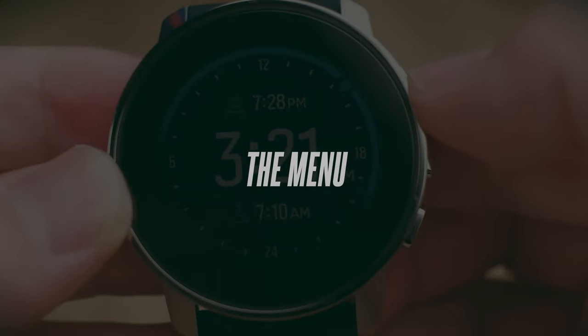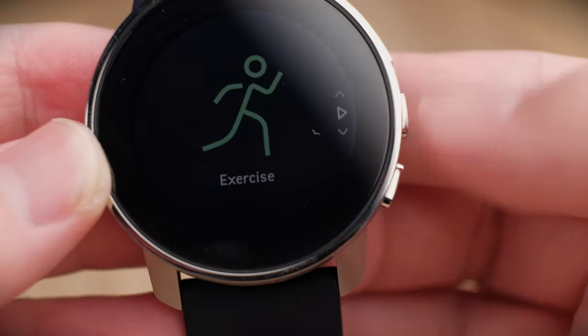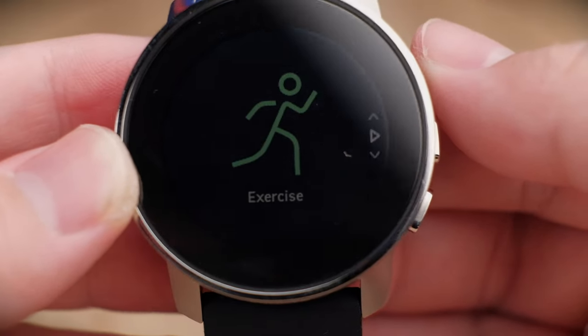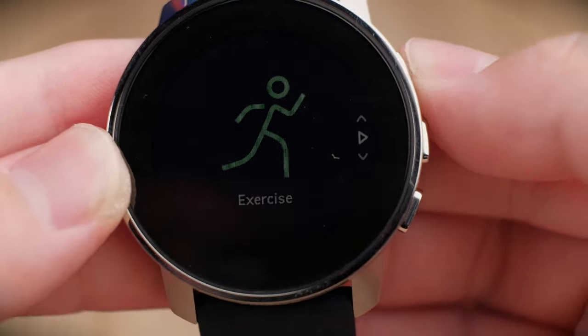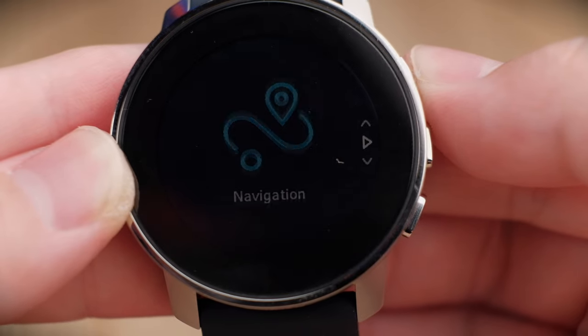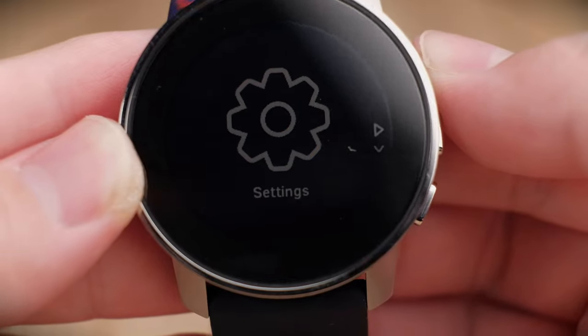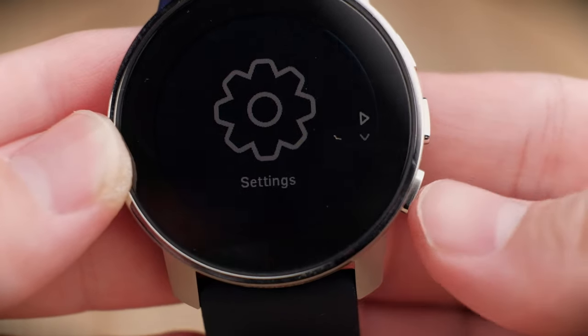To access the menu of the smartwatch, swipe down from the home screen or use the top button to enter the menu. Scrolling through the menu items, you'll see: exercise, navigation, logbook, timer, and settings.